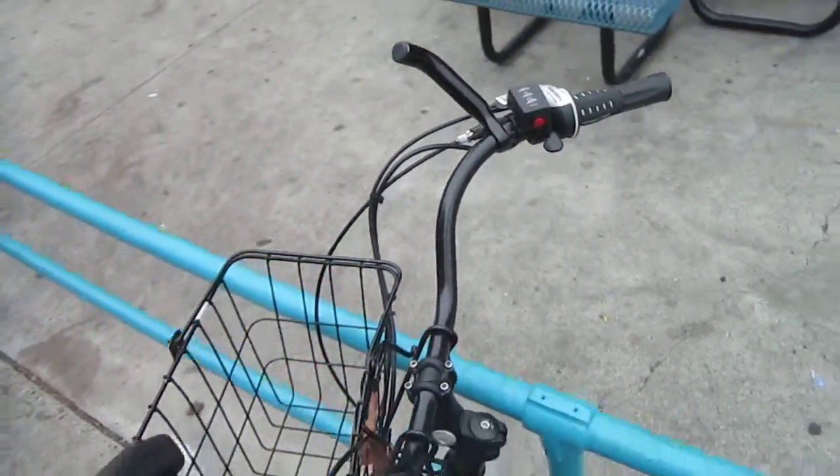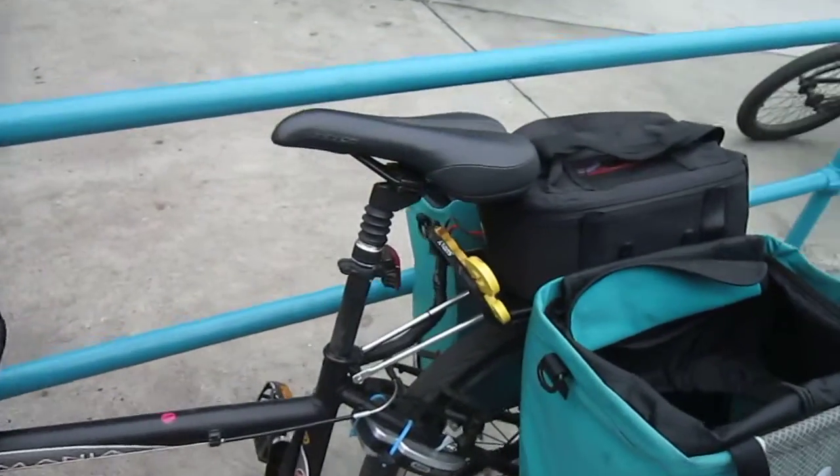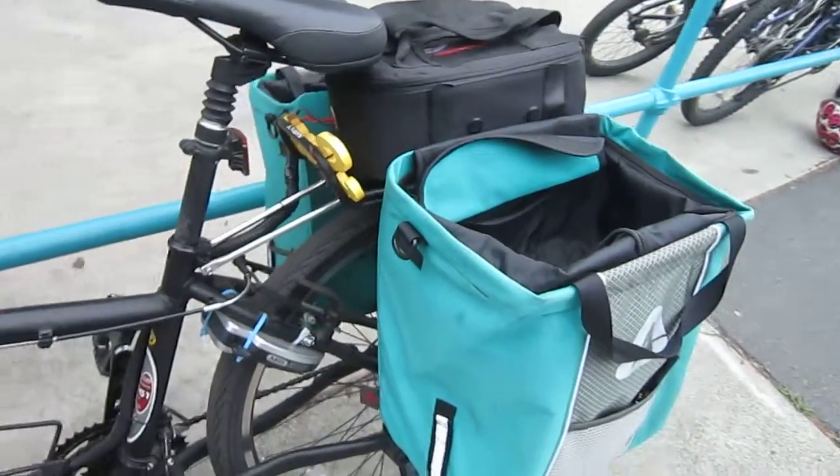It's pretty simple, straightforward setup. The battery is in the bag right here and I'm pretty sure it's a lithium battery. This is one of their conversions.